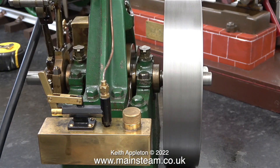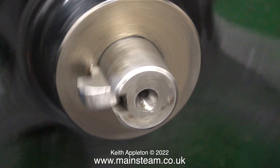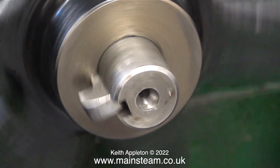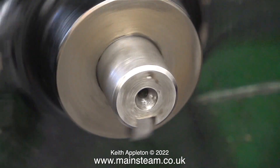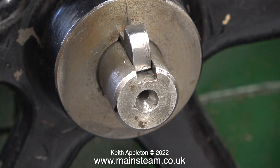Look closely at this clip — you'll see that the left hand engine has a bent crankshaft. Normally with small steam engines I straighten bent crankshafts with a soft hammer while the parts are in situ, but I'm definitely not going to do that on an engine of this size. The crankshaft needs to come out, then I will attempt to straighten it in the lathe.